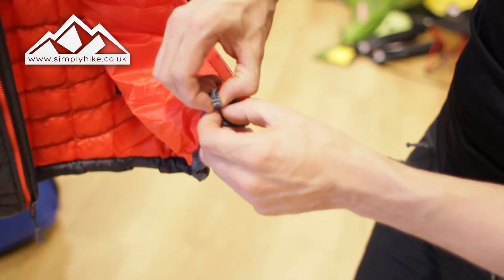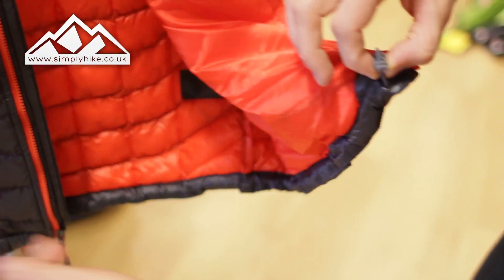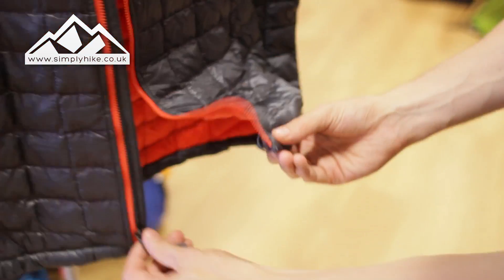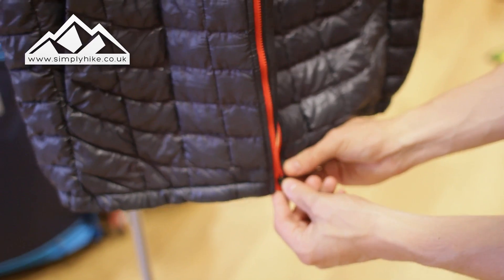You've got a toggle system on the bottom there as well, so if it gets a little bit nippy or you want to make sure it fits, just pull that in and it will bring the bottom part together. It's pretty much a standard fit with any gilet.